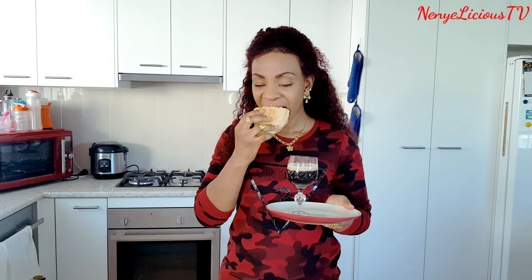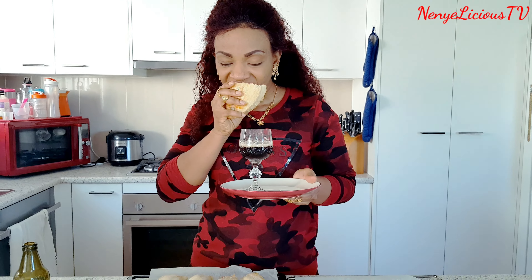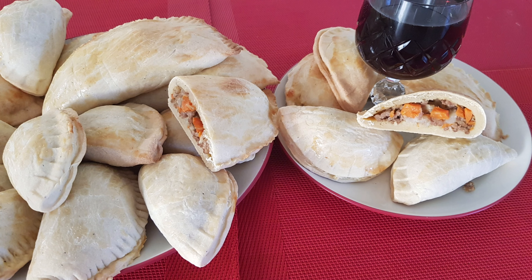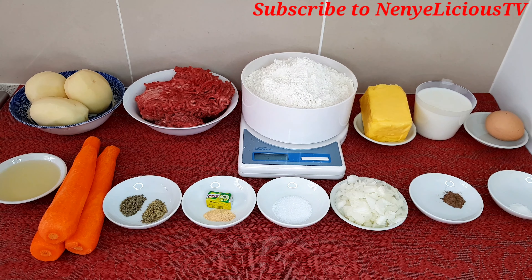Hello, thanks for stopping by on Delicious TV. Thank you to all my older and new subscribers — I love you all. Please, if you've not subscribed to my channel, hit that red button and subscribe today. I'll be showing you how to make this milky meat pie. I'm so excited about this — it's one I enjoy every blessed day. Keep watching and I'll show you the ingredients you will need for this tantalizing milky meat pie.